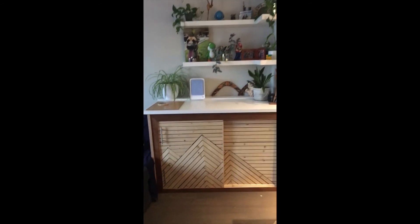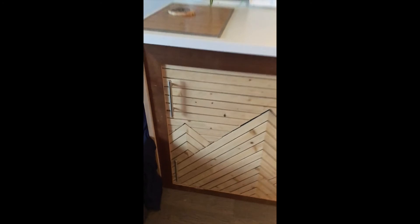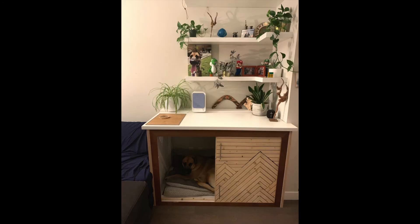Once we installed it, there was nothing left to do but kick Kootenai off the couch. By George, I think he likes it.